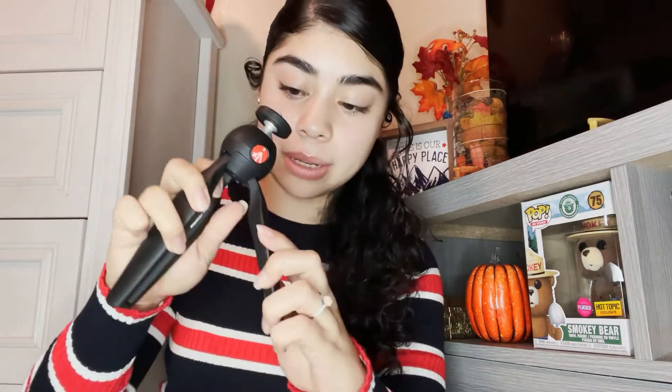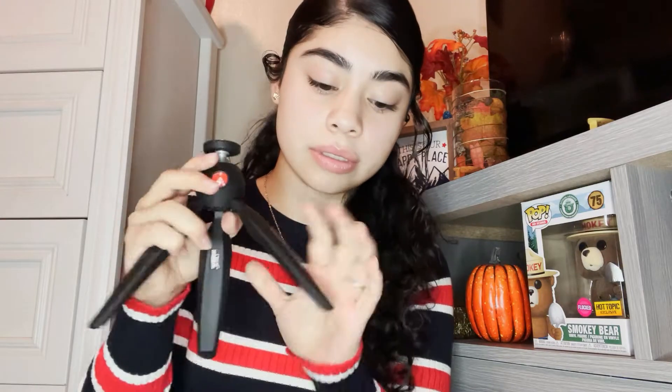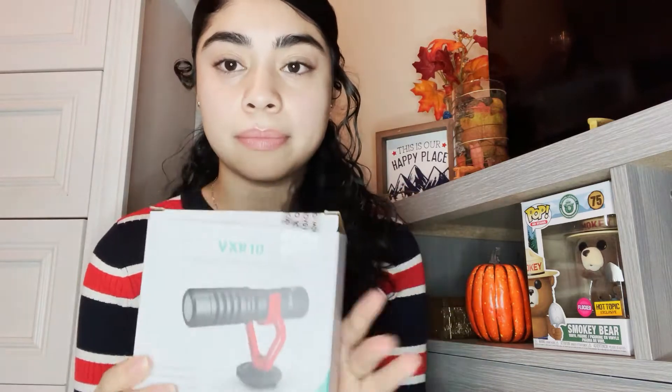So I bought the Manfrotto mini tripod to use to vlog or for my setup when I start recording from the camera. And I also got the mobile microphone.